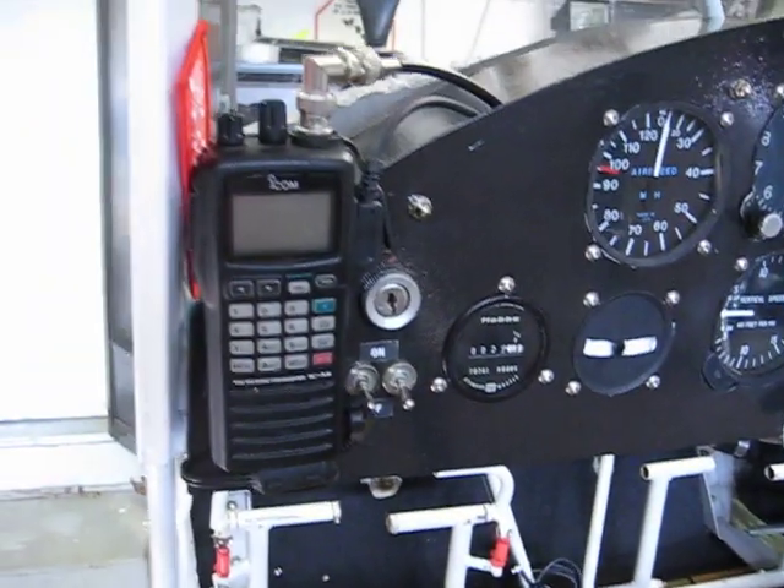I'm curious how you guys have your system rigged. I'll give you a quick tour of my airplane while I've got you on video here.